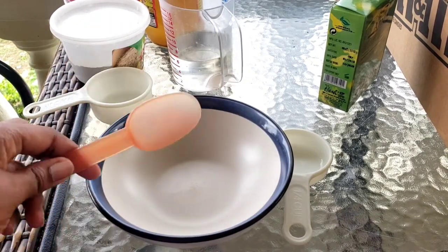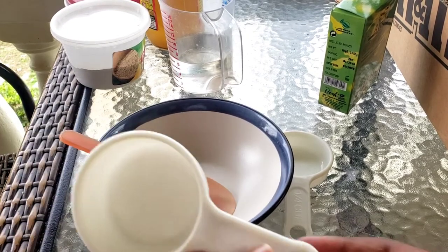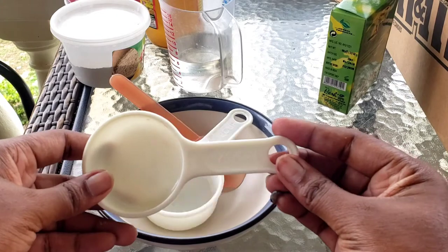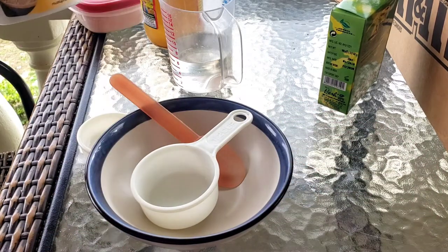First off, you're gonna start by using either a ceramic bowl or glass bowl, a plastic spoon, a half cup measuring cup, and a quarter cup measuring cup.